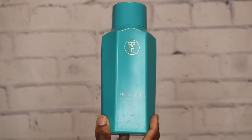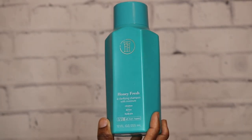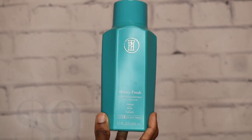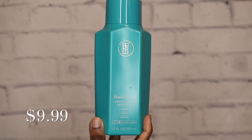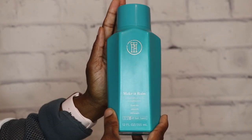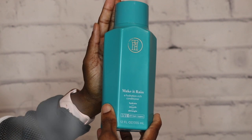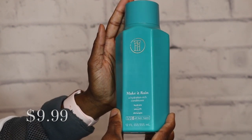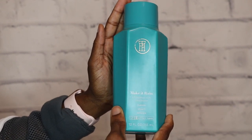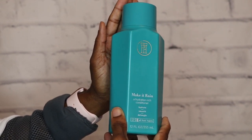Today I'm going to be doing a review on the TPH by Taraji. I'm going to be reviewing her Honey Fresh Clarifying Shampoo with Moisture — it's supposed to cleanse, detox, and hydrate — and also her Make It Rain Conditioner, which is a hydration-rich conditioner supposed to hydrate, smooth, and detangle. I got these from my local Target for $9.99.